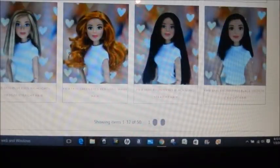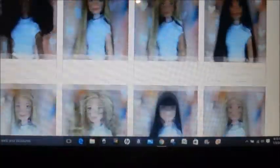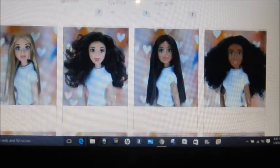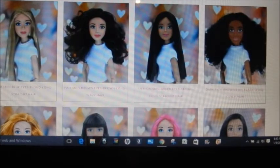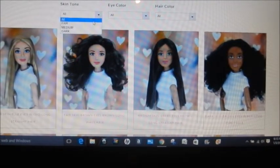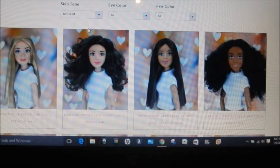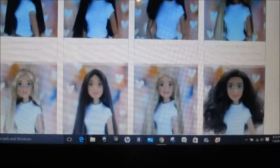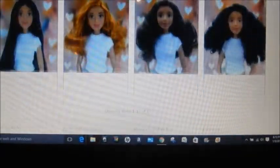This reminds me of how American Girl used to be, where they would allow you to pick out the doll of your choice with the skin color, eye color, and hair color. Apparently American Girl is no longer doing that. So if you needed a doll with say medium skin — just for fun I'm going to pick one that looks like me — this will show you all the dolls with medium skin.